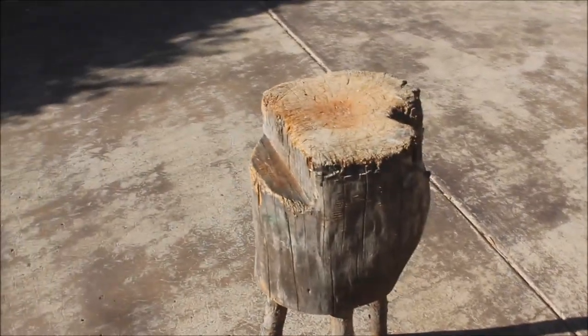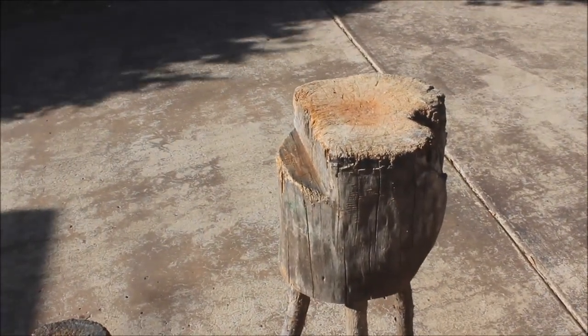If you cut your legs a bit long, then you can soon lower the block to suit you.